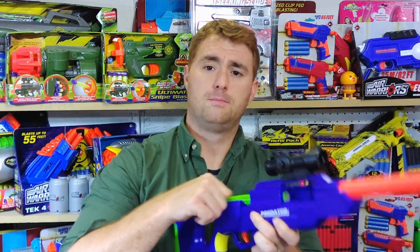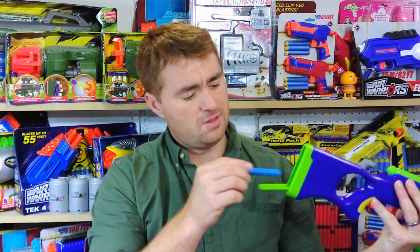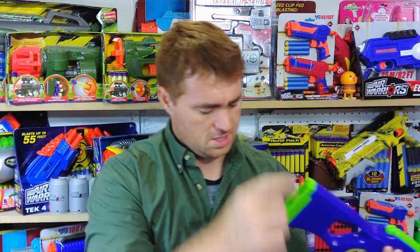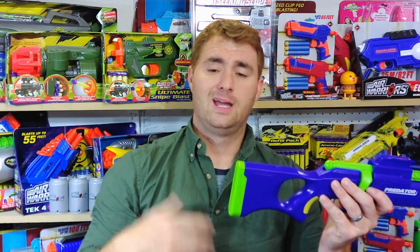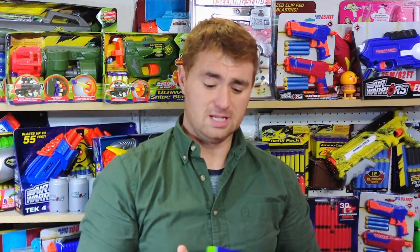Function is very easy. Simply pop up the bolt, pull it back, take one dart, load it in, close the bolt, fold it down, and fire. Simple as can be. The dart storage from previous generation Predators is retained. You have the ability to store four darts by opening up a hatch and dropping them in. So you can carry some darts on board — just pop open the little hatch and there are your darts. It actually protects them from getting bent and folded. It's a good idea, hidden right there in the stock.